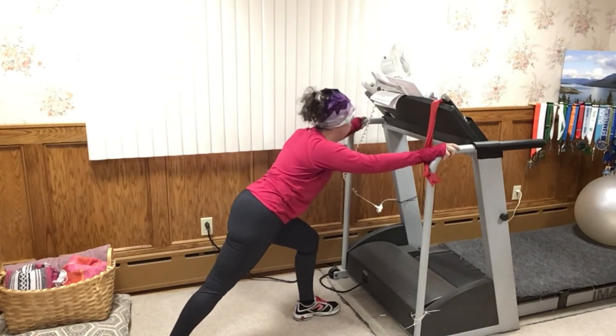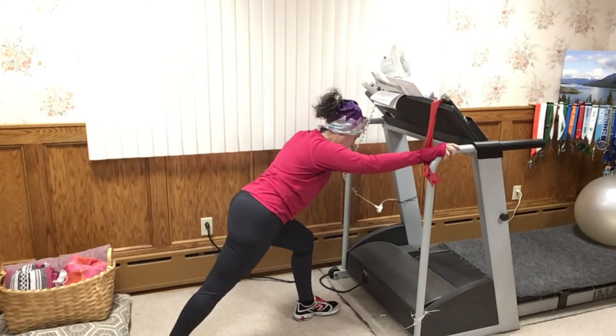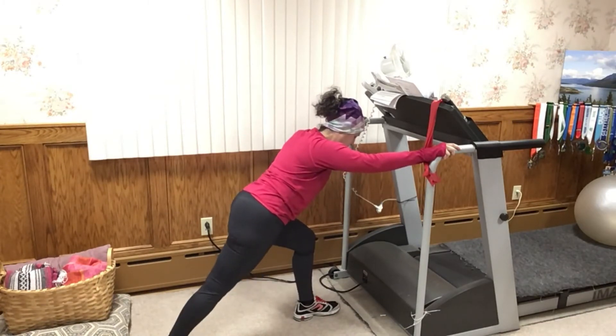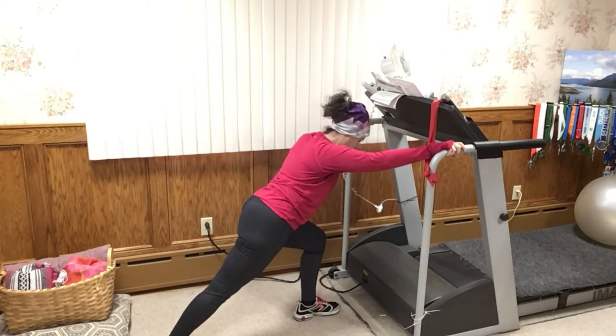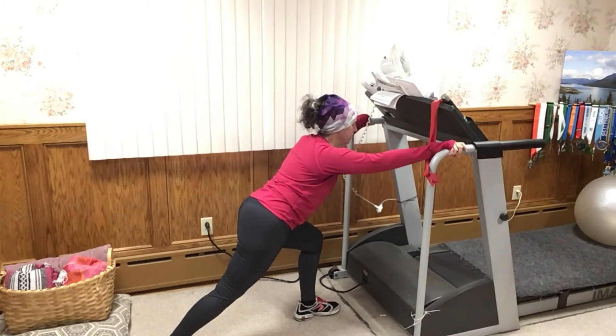Then rotate that back foot so it's facing forward. Take your front foot, bend it a little bit, then bend into your back foot and straighten — bend and straighten. Come to stillness. It's a nice stretch for your calf muscles. Then keep that front leg where it is and bend the back leg a little bit — it's going to get into your Achilles. It's just a slightly different angle to stretch out your calf muscles.